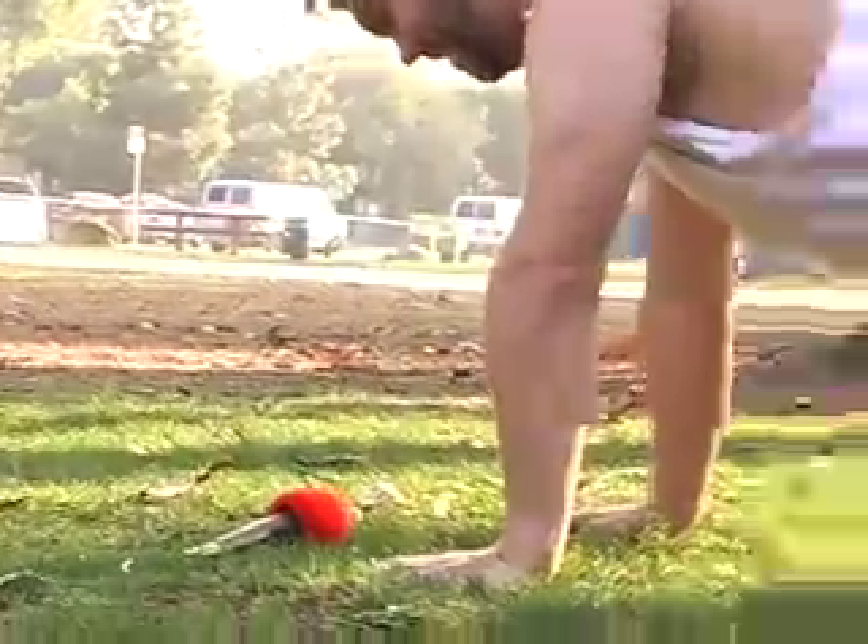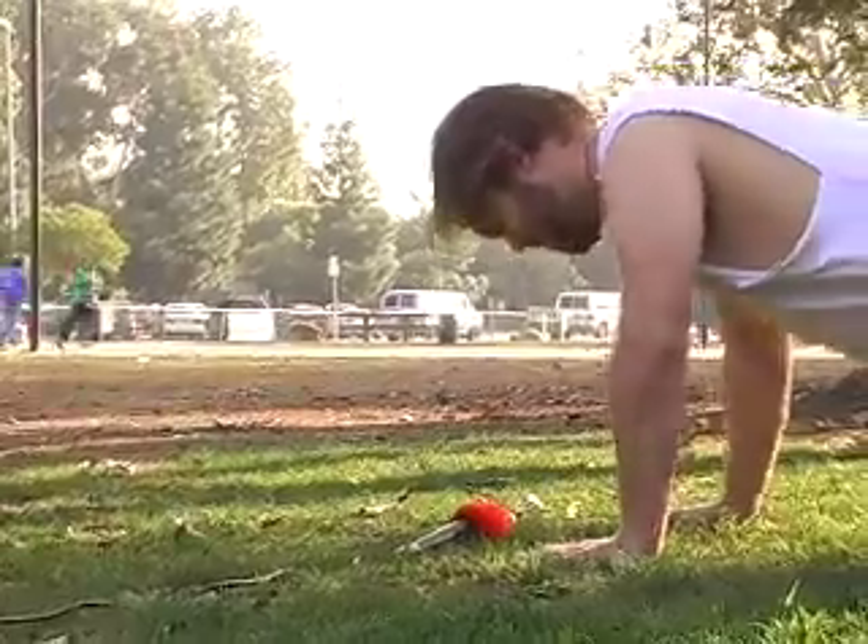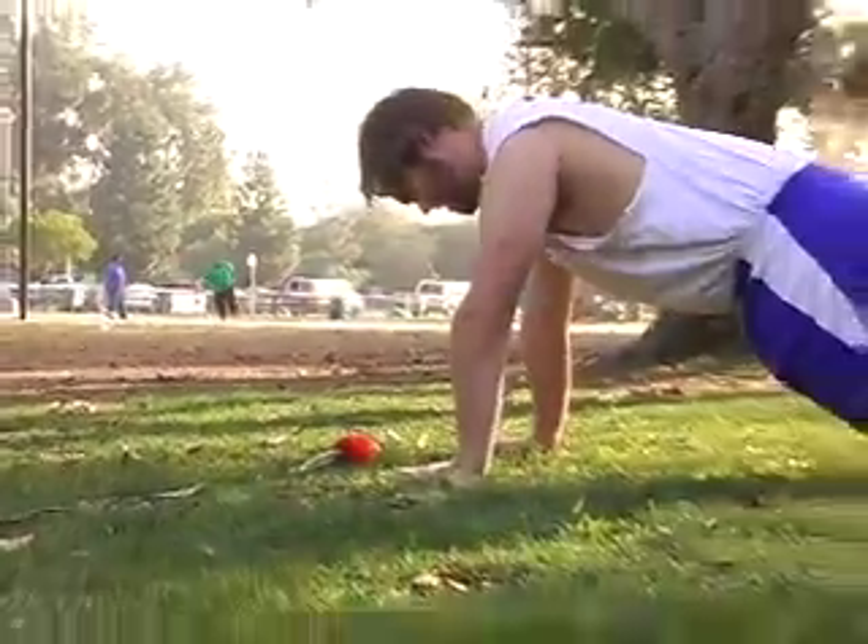Push-ups. Oh yeah. Oh, that burns so much. 99. And 100. The Iron Cross.